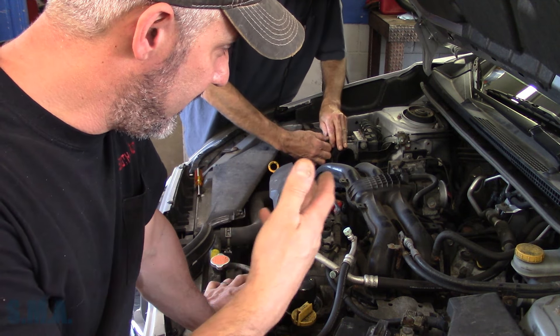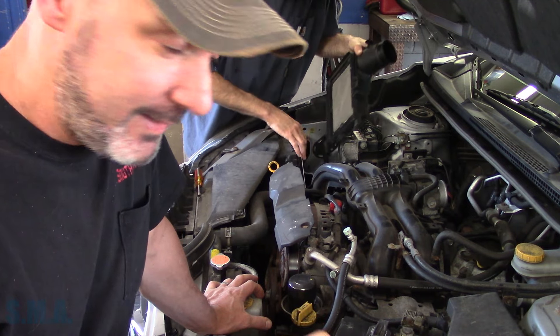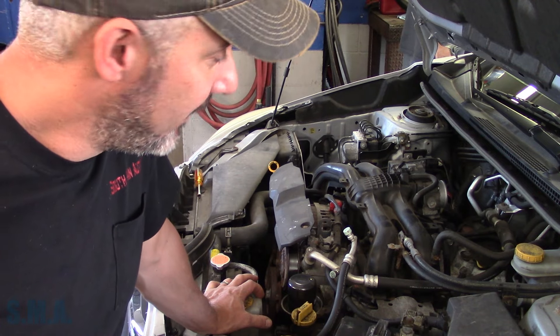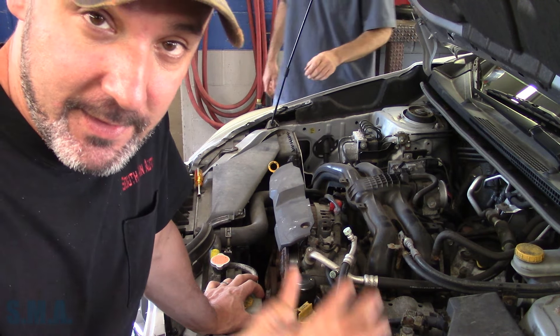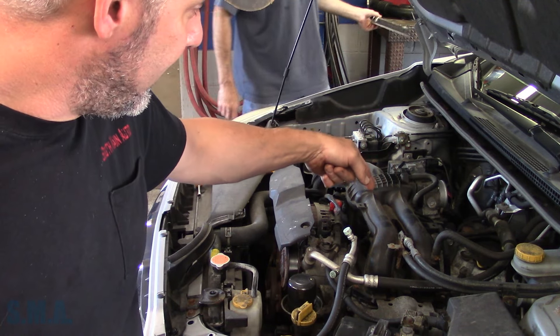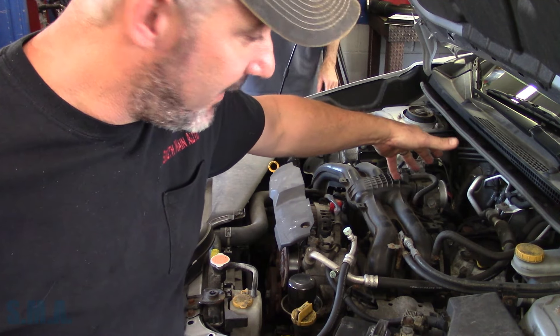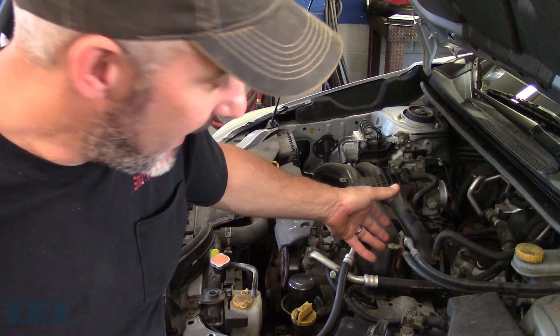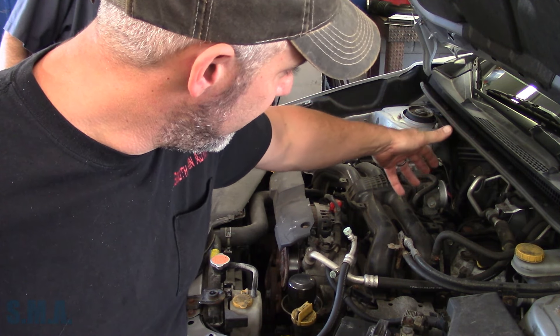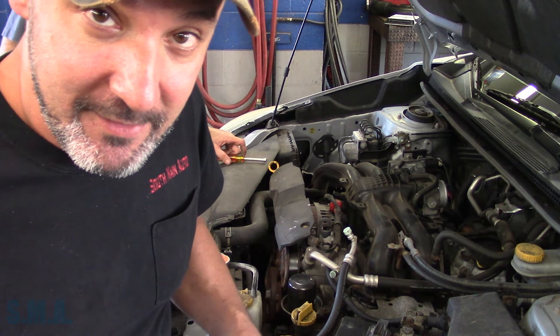This one actually has the valve body on top of the transmission. The other ones I've done in the past, the first-design CVTs, the valve bodies are in the pan — super easy to do. This one, according to service data, it's on top. So we've got to get some jiggly bits off here to get to the top of the transmission and pull it apart. They say you can do it in the car, so we'll cross our fingers. And I lied to you — it's a two-liter, not a two-five.